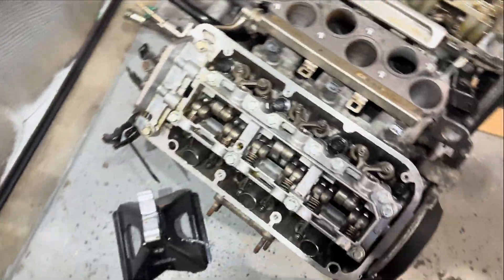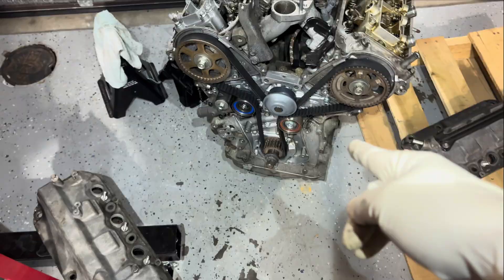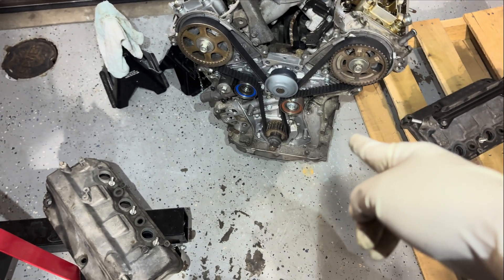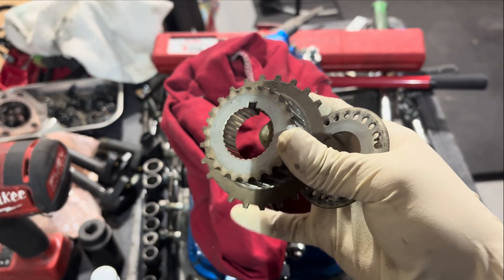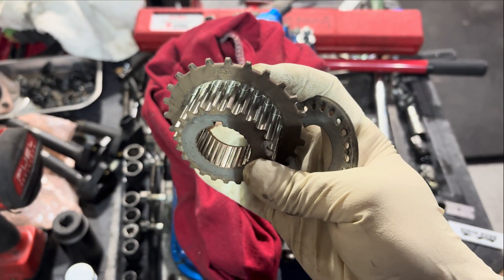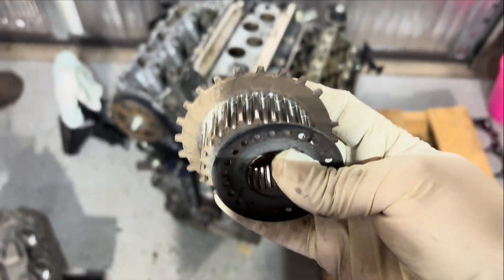This one had a camshaft issue and it's got a brand new camshaft. Now with the J37A4, the crank sensor is on the old pan, so we're going to have to swap pulleys. We'll be using this crank sprocket because it reads the crank signals - this is how you do a J37 swap right here. With the J37A4, you've got to use this one.